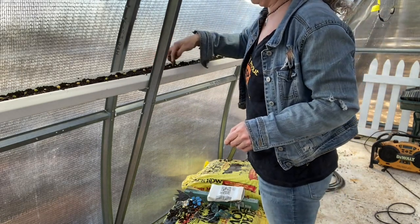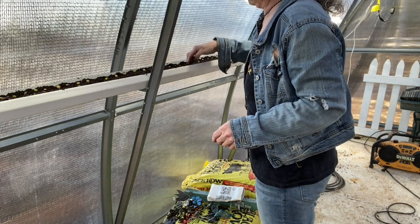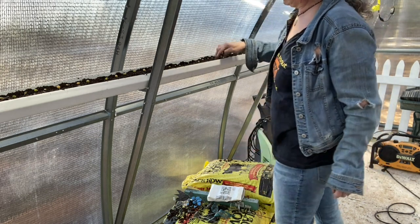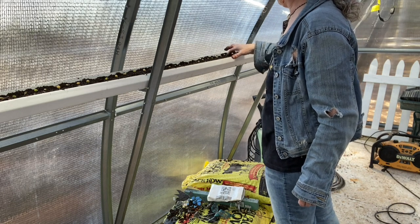We have the little alarm thing in the bedroom so we can hear it. It lets us know that our plants are safe.